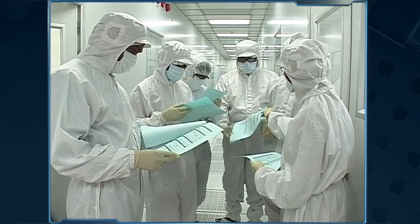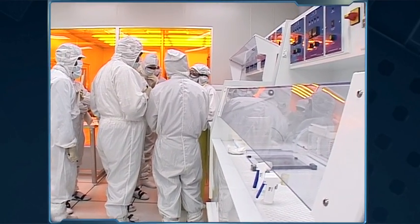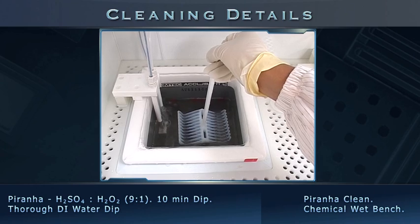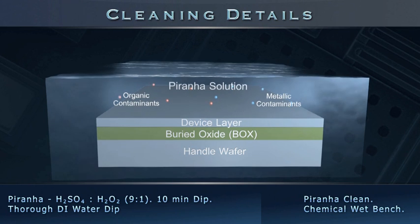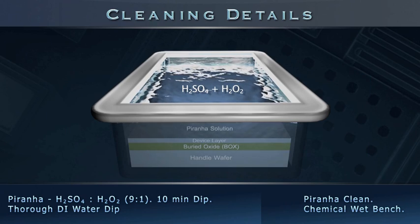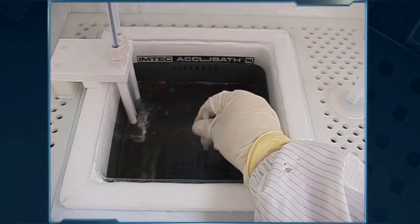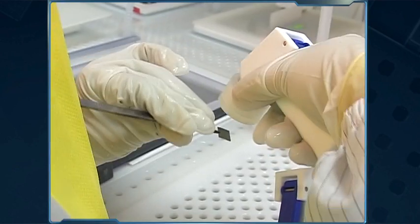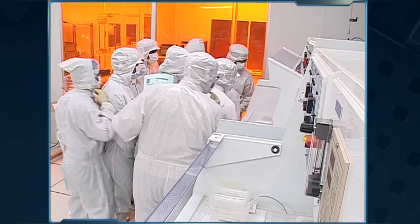We initiate MEMS cantilever fabrication by cleaning the SOI wafer in the wet-etch bay. The samples are placed in a wafer holder and dipped in a piranha bath for 10 minutes. The piranha solution, prepared by mixing sulphuric acid and hydrogen peroxide in a 9 to 1 ratio by volume, removes organic and metallic contaminants. Samples are then rinsed thoroughly with deionized water and blow dried with nitrogen.